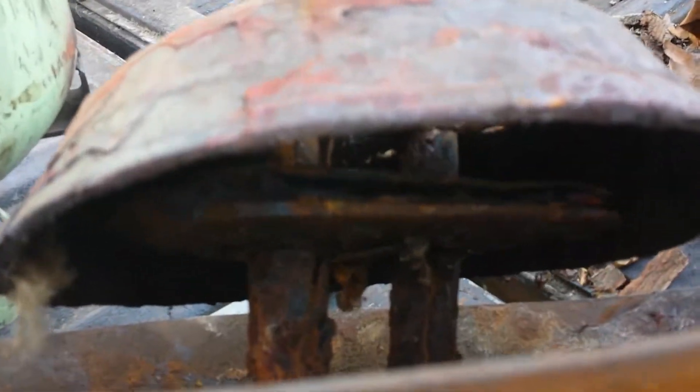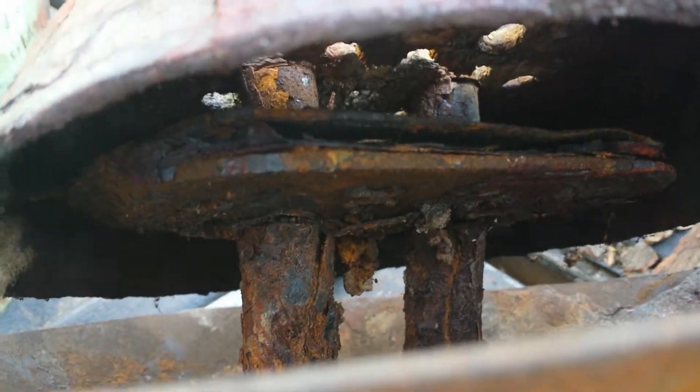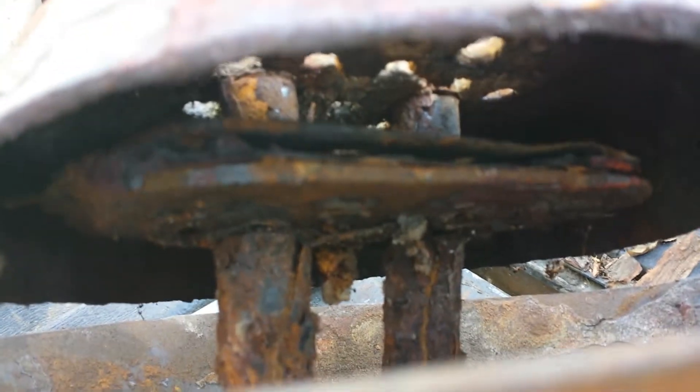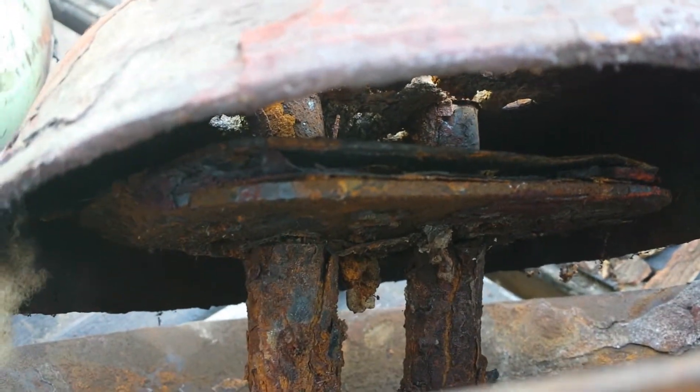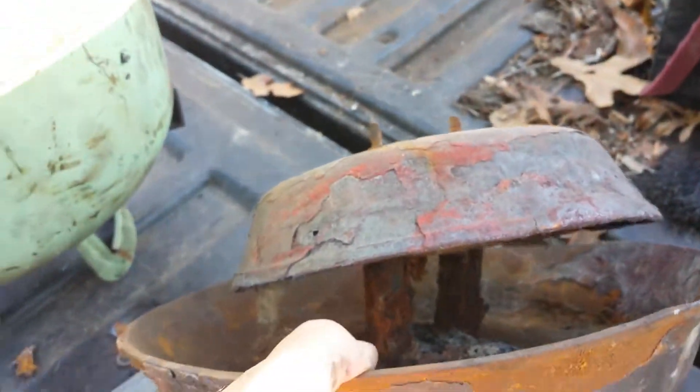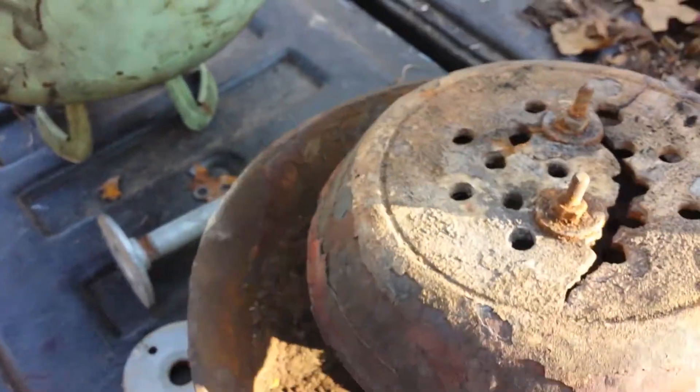See that under there? That plate was actually one piece of plate steel, and it's splitting and peeling. That's the kind of heat that this thing can throw. It's unbelievable.